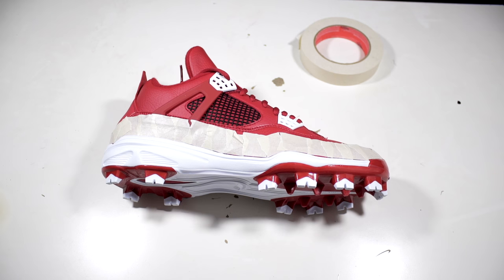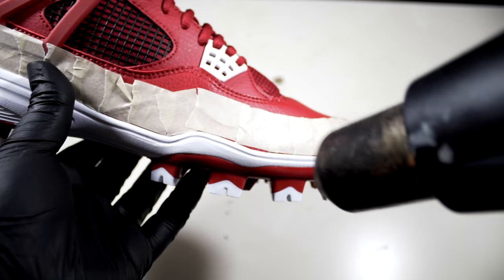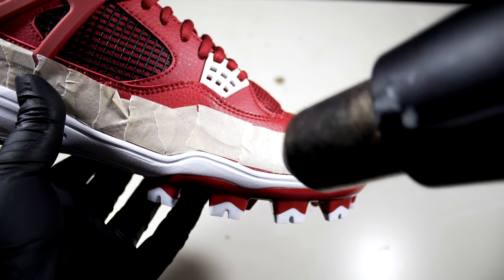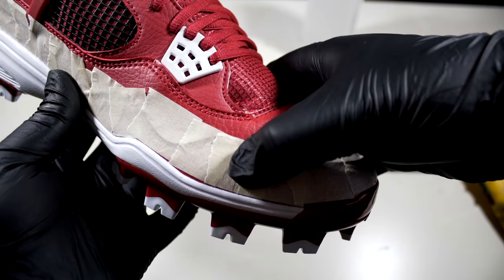Now that everything's taped off, we can begin removing the cleat. To remove it we'll only need two things: a heat gun and acetone. The first step is to apply a generous amount of heat to the edges, and once you've got that down, apply a little bit of acetone — then you'll slowly start to see the cleats separating.